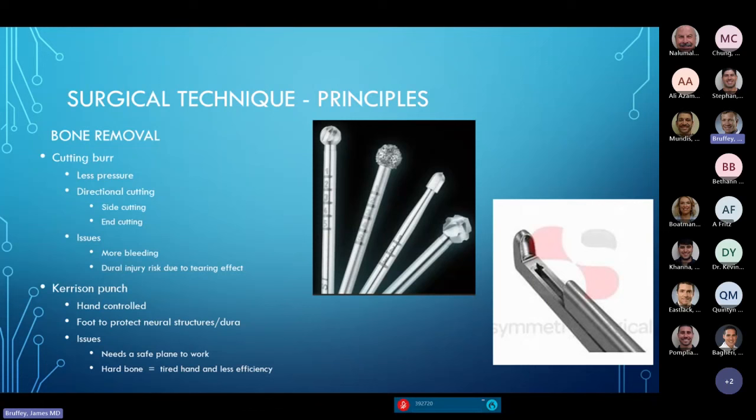Other types of burrs are available. Cutting burrs require less pressure but can cut things you don't want them to cut. The end-cutting burr and the neuroprecision side-cutting burr all have their roles. For really hard bone, a cutting burr can be effective for getting through initially, then you can go to your diamond burr. Some people use osteotomes or almost all Kerrison punches; I use a combination of burrs and Kerrison punches to get the bony decompression I need.